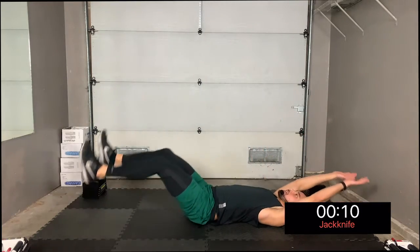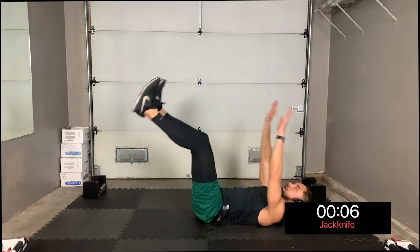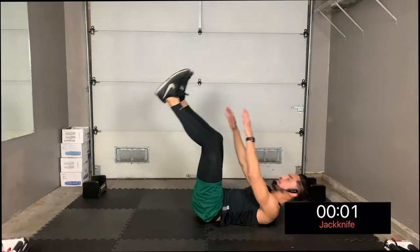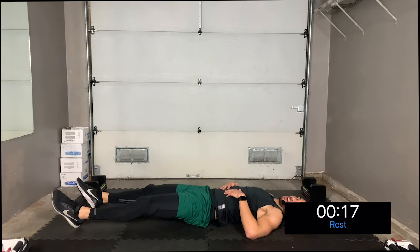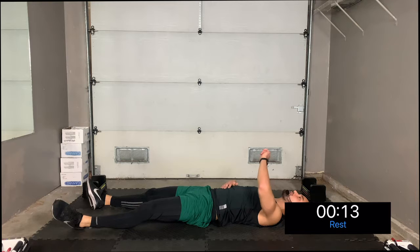If this is too challenging, you can always do a suitcase sit-up where you sit up and bring your knees towards your chest. For our advanced full jackknife, keep going. Take a break — three, two, one. My abs are feeling it. I hope yours are too! The next move we're going to do is a Russian twist.